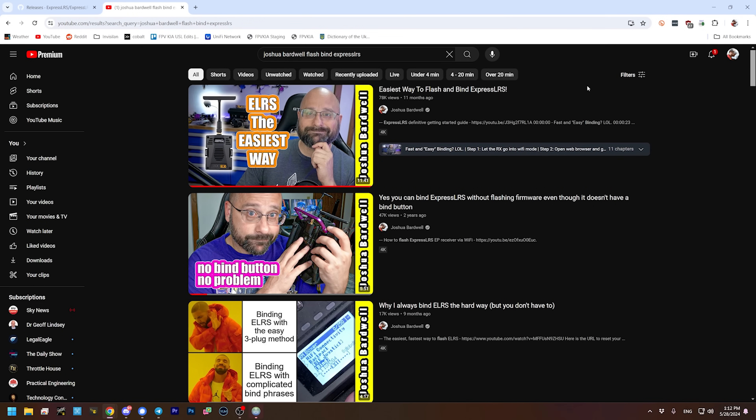But first of all, let's just demonstrate the new feature of ExpressLRS — the ability to bind with a bind button. Oh crap, I'm going to have to flash my receiver to ExpressLRS 3.4 first. And in order to do that, I'm going to use my easiest way to flash and bind ExpressLRS that you see at the top of these YouTube search results. I'm not going to make you watch me do that.